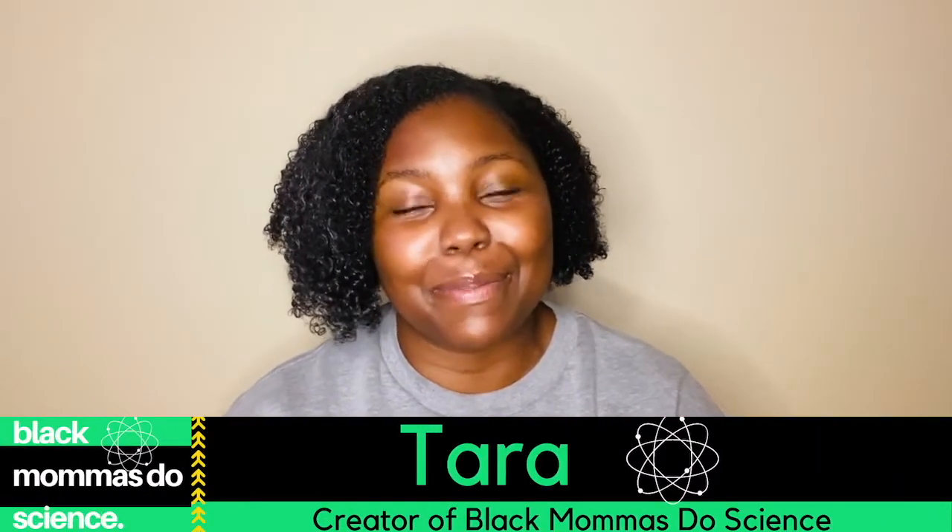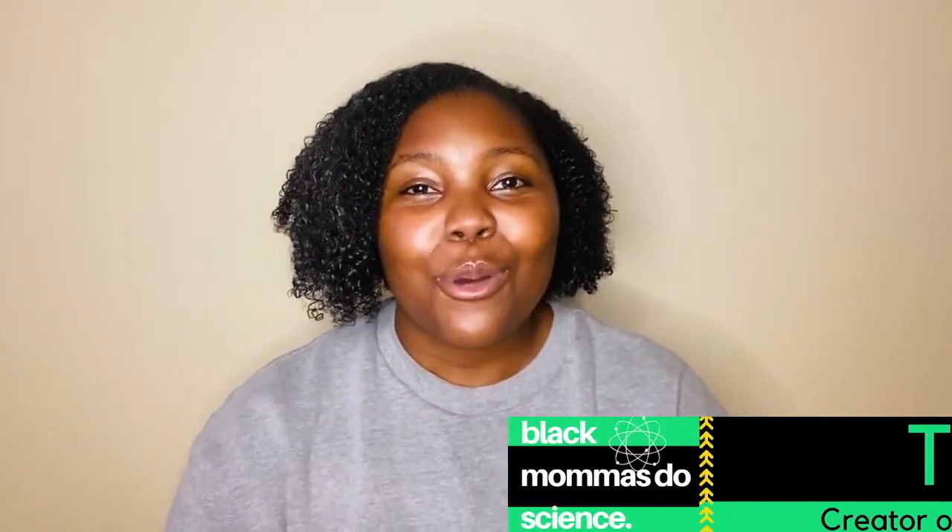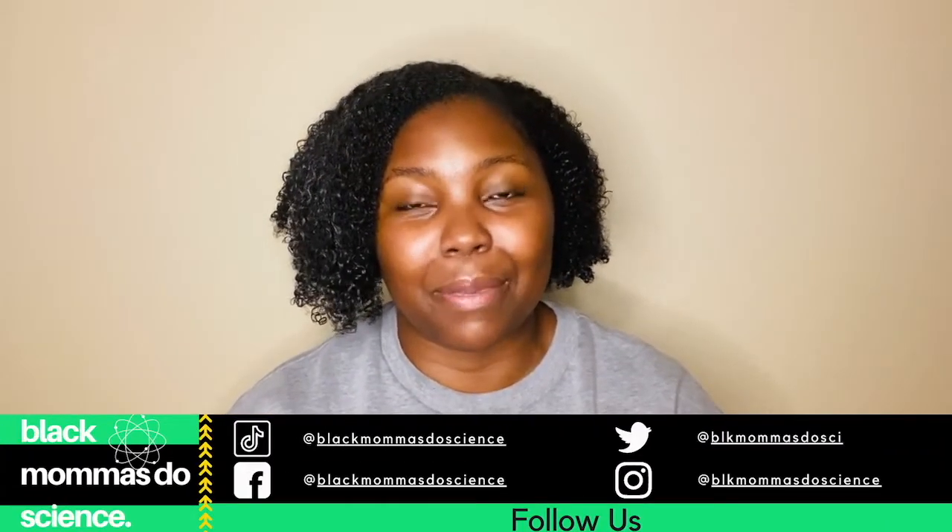Hey mamas, welcome to Black Mamas Do Science. This is a YouTube channel that I do with my son and we are exploring all the fun science experiments you can think of. We have a really cool, super quick, no more than 10 minutes science experiment for you today. We are going to be doing the magic spoon experiment. If you don't know what we're talking about, don't worry, we're going to explore it together.